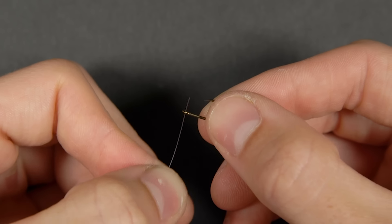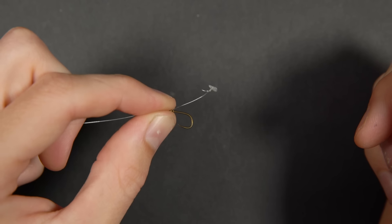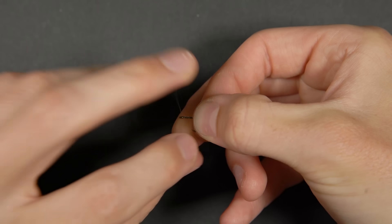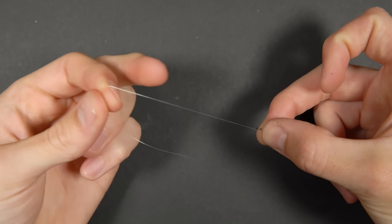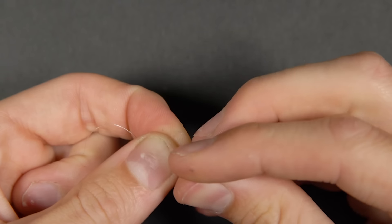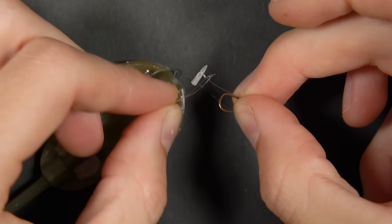Take your hook and thread the line through the back of the eye. Set your hair length — we're using this length as we'll be hair rigging two bits of corn. Wrap the line around the hook shank, trapping the hair in place — approximately seven times. Pass the line back through the eye towards the point and pull tight. We like to use a short hook length of around three to five inches. Now tie a figure-of-eight loop knot in the other end. Pass the loop through the eye of the swivel, then pass the hook through the loop and tighten down.